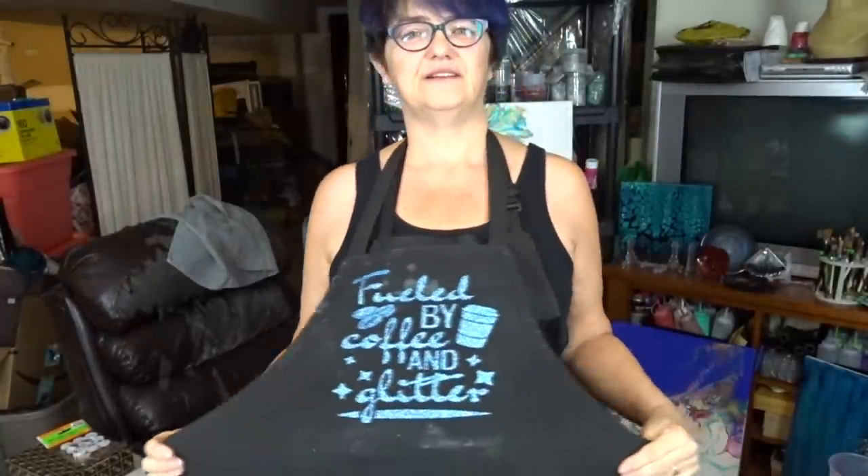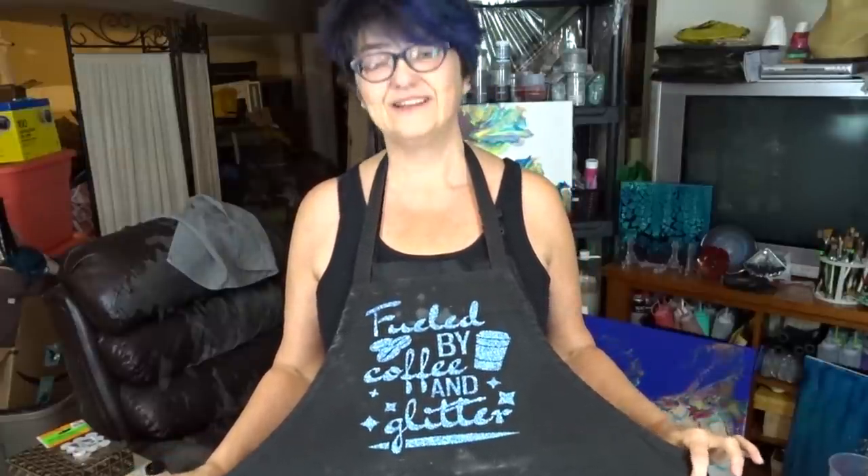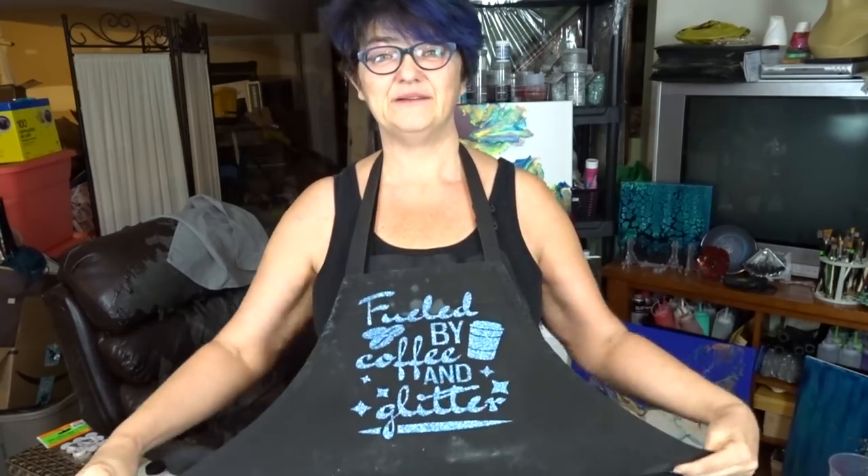You people can relate to this. Fueled by coffee and glitter — does that explain? So I made one apron and then I made this other apron. This one is like 'I craft so hard I fart glitter.' I had my Cricut machine out yesterday so I had to make these two. I've been wanting to make them for a long time. I'm wearing both today.